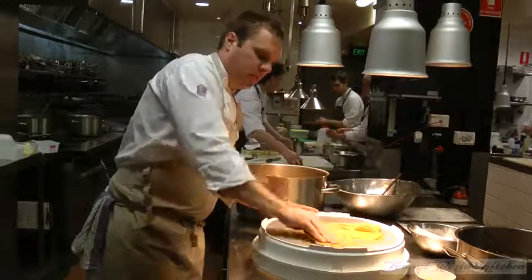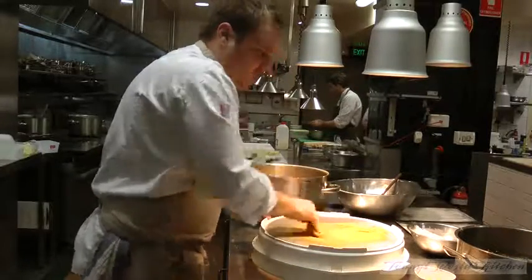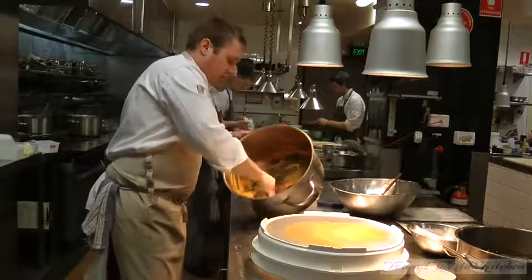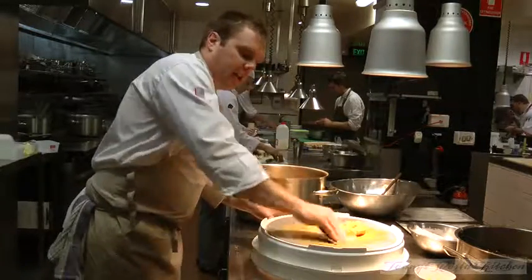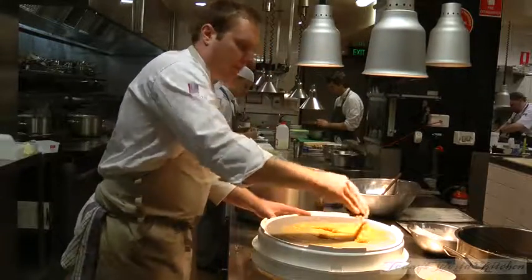I always say the most important thing about making gnocchi is to have everything ready. So here you can see I've got my ice water ready, the water boiling on the back as well, salted, and all the equipment ready. It's all about working as quickly as possible so the gnocchi doesn't get too soft and become difficult to work with — we won't be able to get the shapes we're looking for.